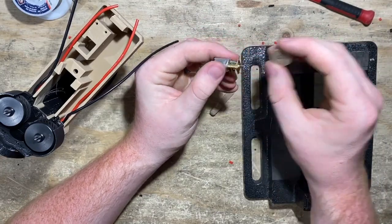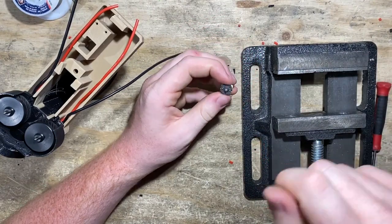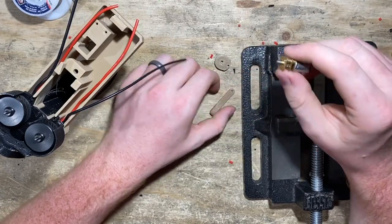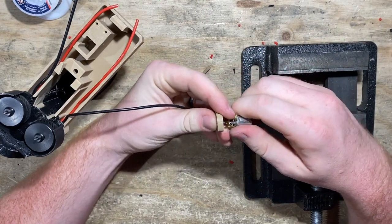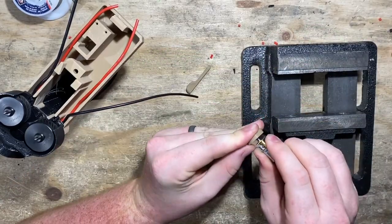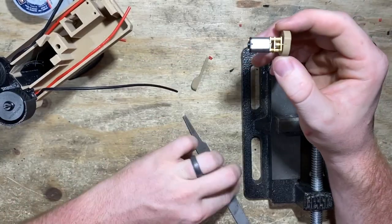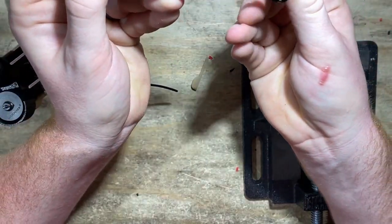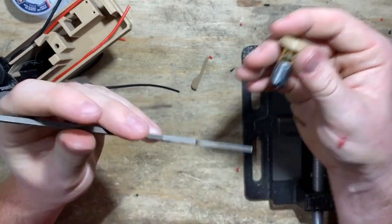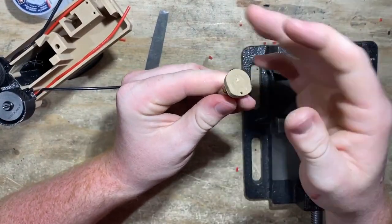I ended up using a file on the table as a safe surface to rest the bottom of the motor to keep the tabs off the table, and gently gave it some taps with a hammer. Ours are really tight for some reason — we'll be working on that. Also, guys: if you don't have a 3000 RPM motor and yours is like 600 RPM, yours probably won't spin as easily. It'll be a little stiffer because of how the gears are.